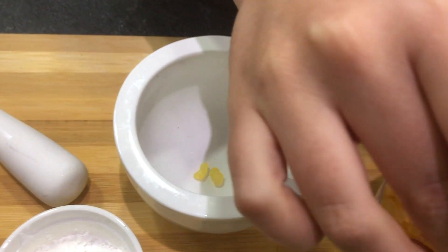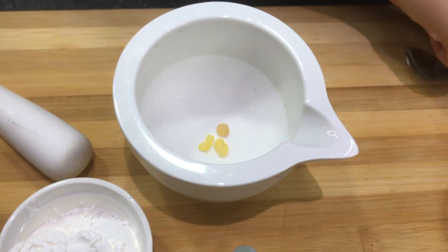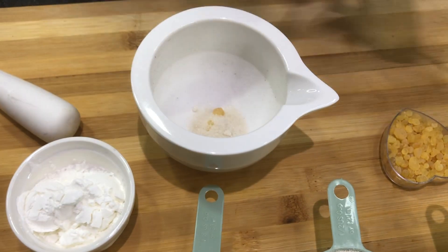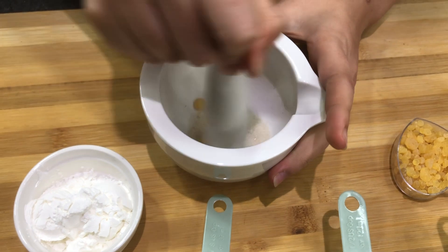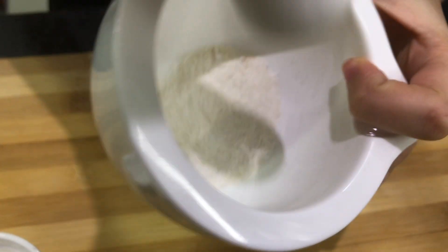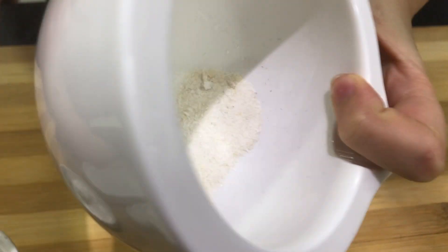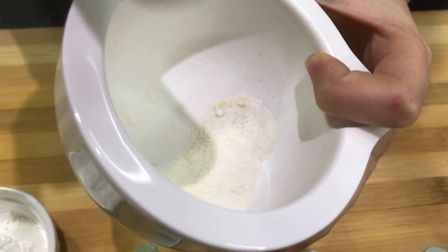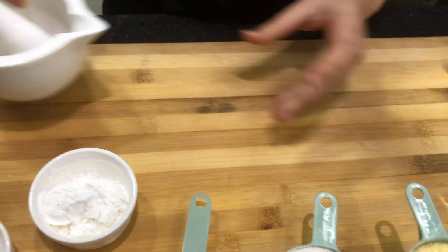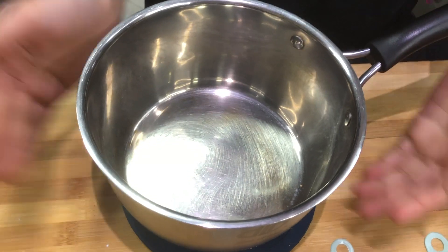For our first step we're going to grind together three to four pieces of mastica with just a little bit of sugar. This is the consistency we're looking for — for it to become a powder. Now we're going to set this aside and move on to our next step.